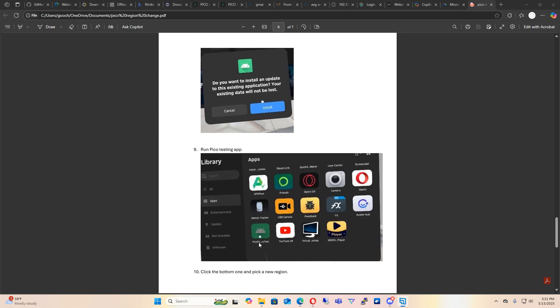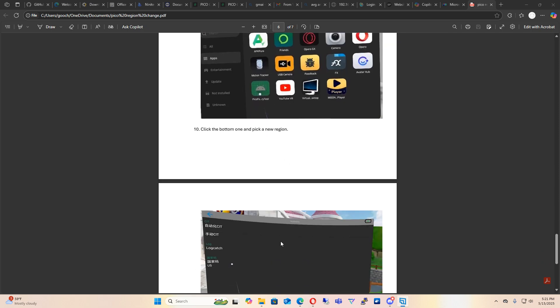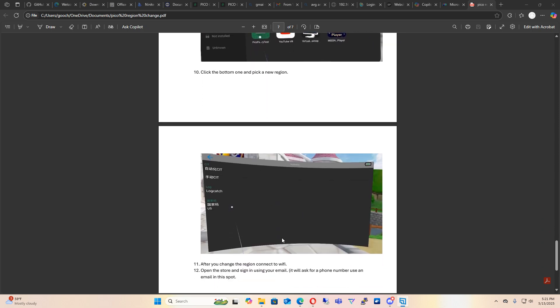Once it's all installed, go over to Pico Factory Test. It will open up a window — yes, it's all in Chinese, but that's okay. You'll see CN at the bottom right. All you have to do is click on that and change it to the region that you want. Anything other than CN will work.